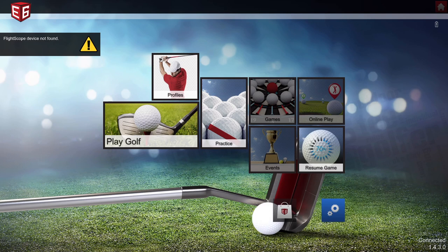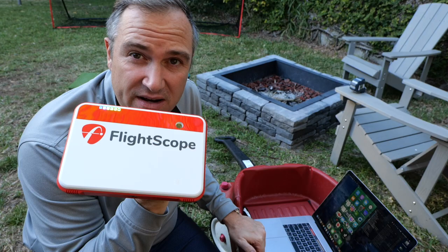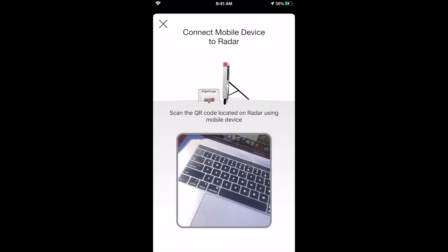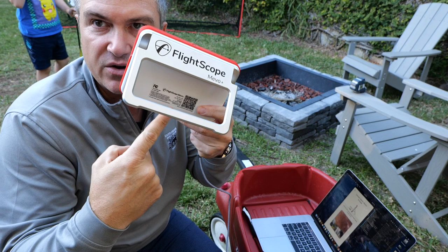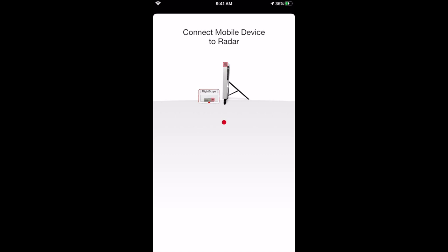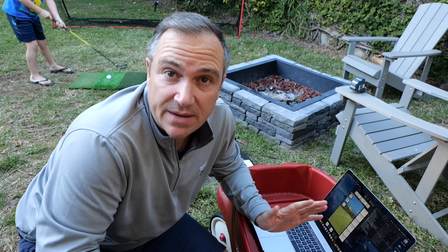It says FlightScope is not connected, which means we need to do something else first. E6 Connect did not work without the FS Golf app running and connected. So I opened the FlightScope Golf app — FS Golf — and when you open it, it asks you to connect your mobile device to the radar via a QR code. There is a QR code located right on the device. We scan it, it asks you to join a network, you hit join, and within a few seconds it says you are connected. That's the first step. Step two is we're going to launch the E6 app.